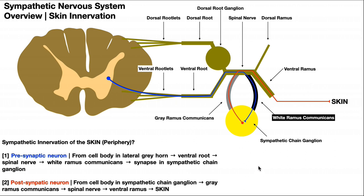To summarize the key takeaway: the white ramus communicans is a channel for the presynaptic neuron to enter the sympathetic chain ganglion, whereas the gray ramus communicans is a channel for the axon of the postsynaptic neuron to travel from the sympathetic chain ganglion back into the spinal nerve. This explains how the sympathetic nervous system innervates structures like blood vessels in the periphery, such as the skin.